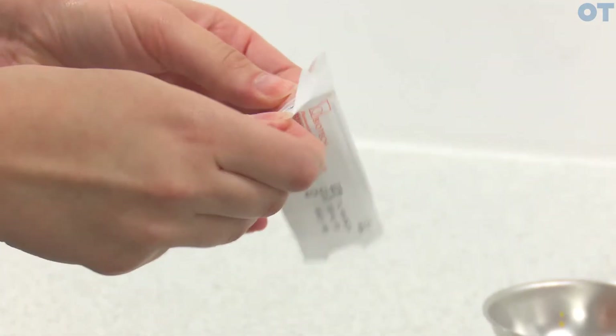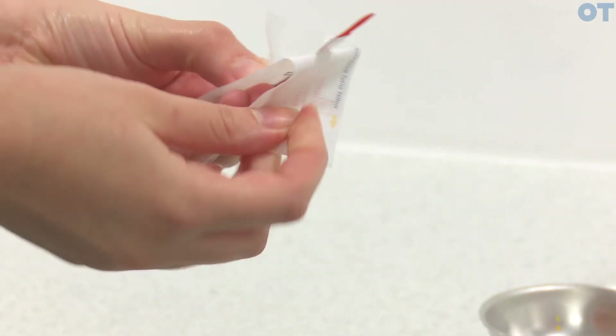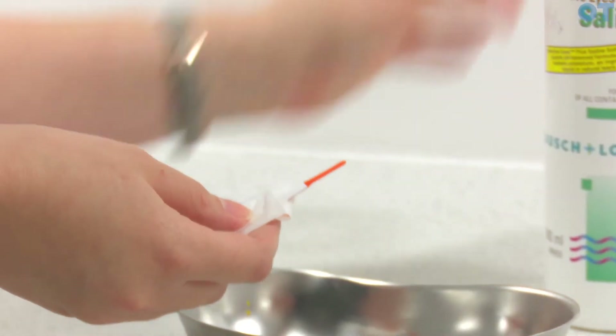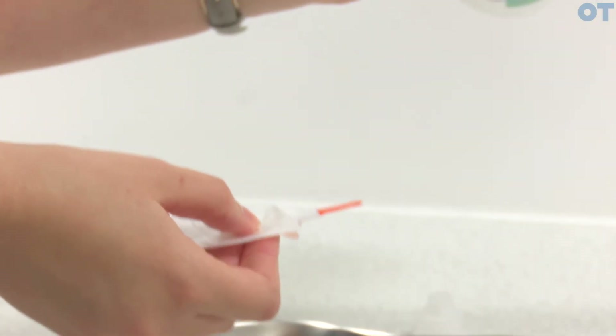Open up the strip and be careful not to touch the orange end. You then want to wet the end of the strip with some saline.